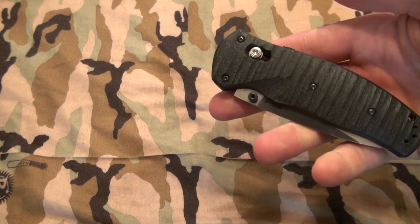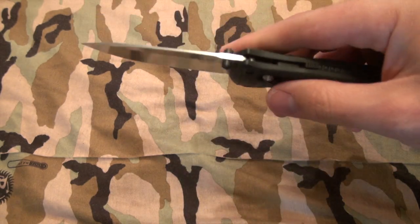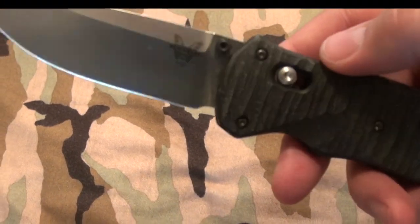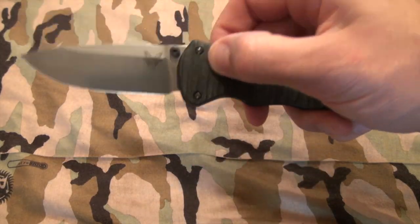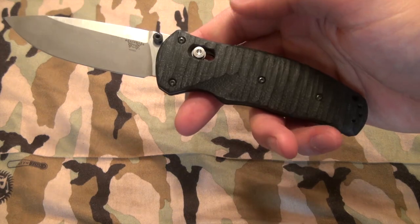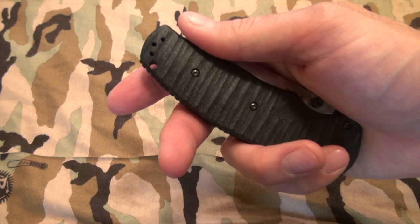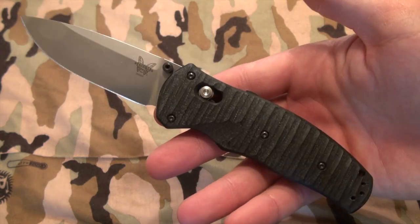I don't know if it was user error, but it wasn't anything substantially dangerous. Blade thickness is 0.1 inches. Handle thickness is 0.56 inches. This is an S30V stainless steel blade with a Rockwell hardness of about 56 to 60. Total weight is about 4.28 ounces. Closing length is 4.42 inches and overall length is 7.78 inches. It's a tip-up split-arrow clip that you can wear right or left.